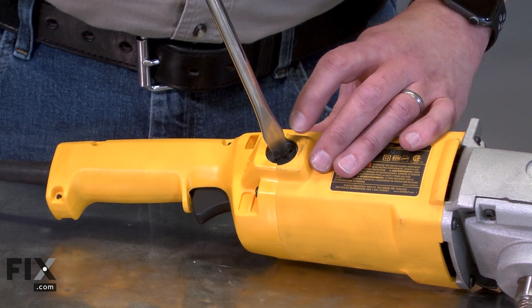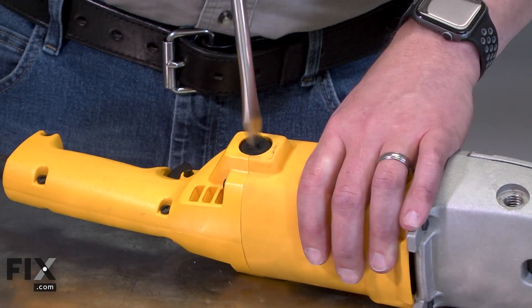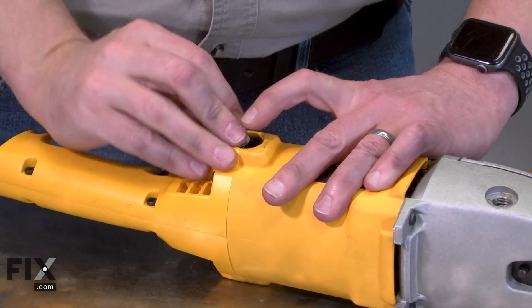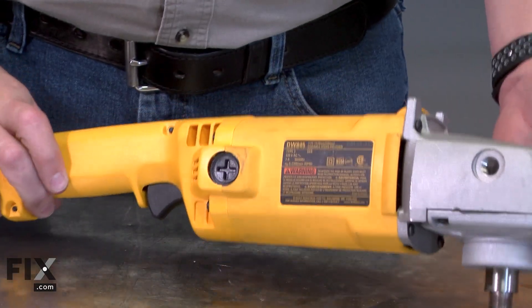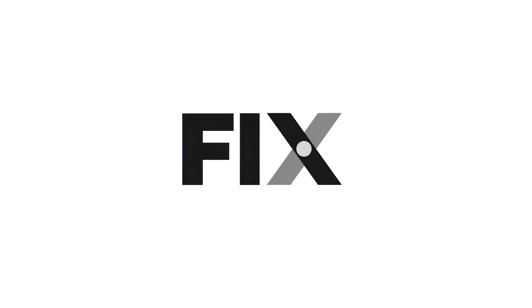Don't over-tighten it or you can damage the cap or the brush holder. I'll repeat this on the other side. And that's how easy it is to replace the carbon brushes in your polisher.